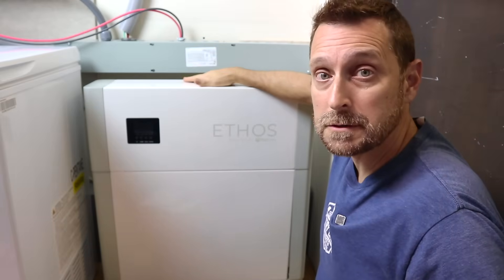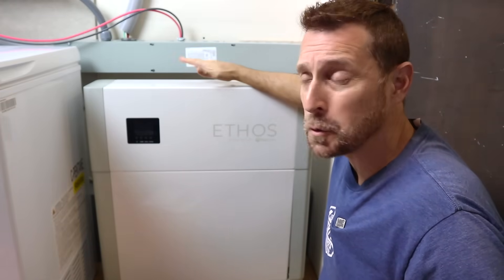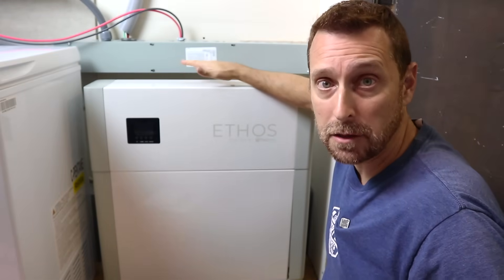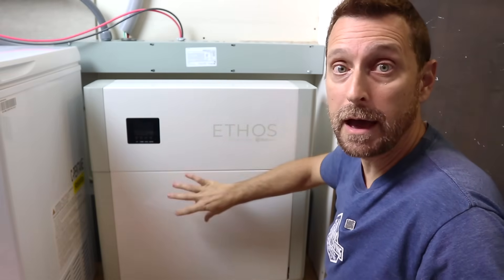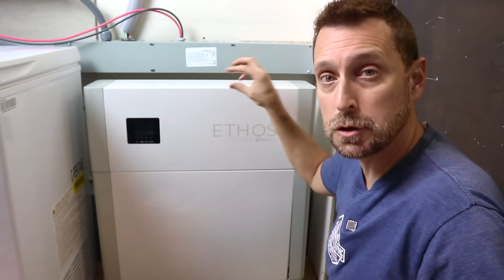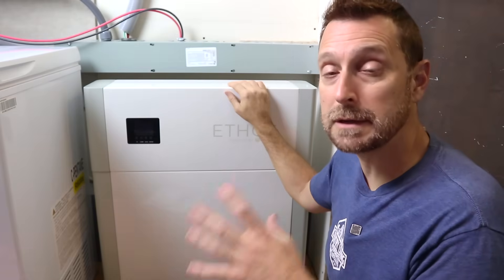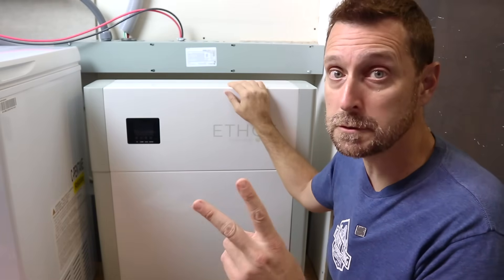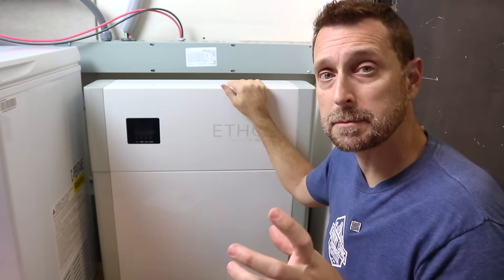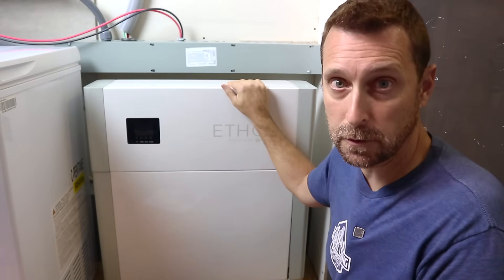One thing that's also unique about this is its discharge and charging current — it's almost twice as much as a lot of other batteries on the market. If you have three batteries paralleled together, this system will discharge 250 amps for 15 seconds. So it has a unique connection to your inverter with two sets of positive and negative battery cables, which I'll show you later.